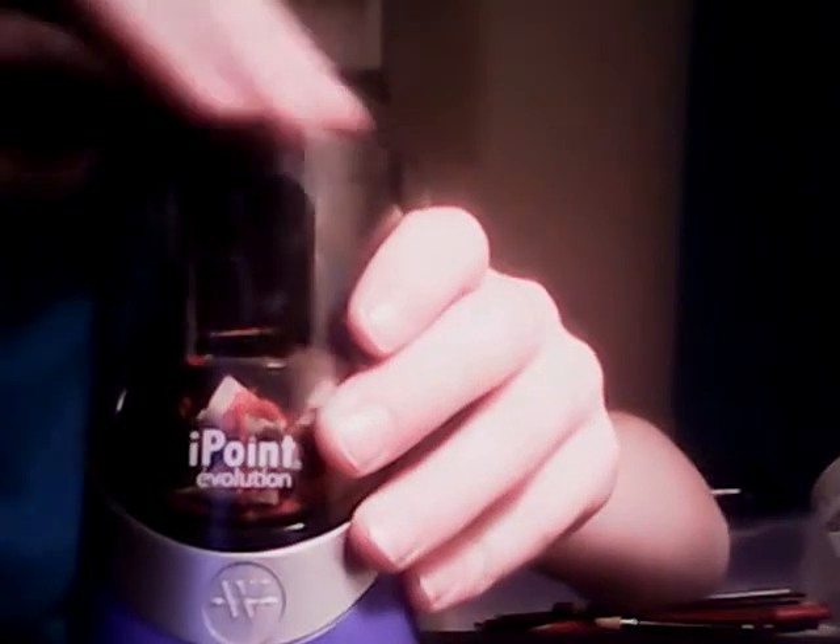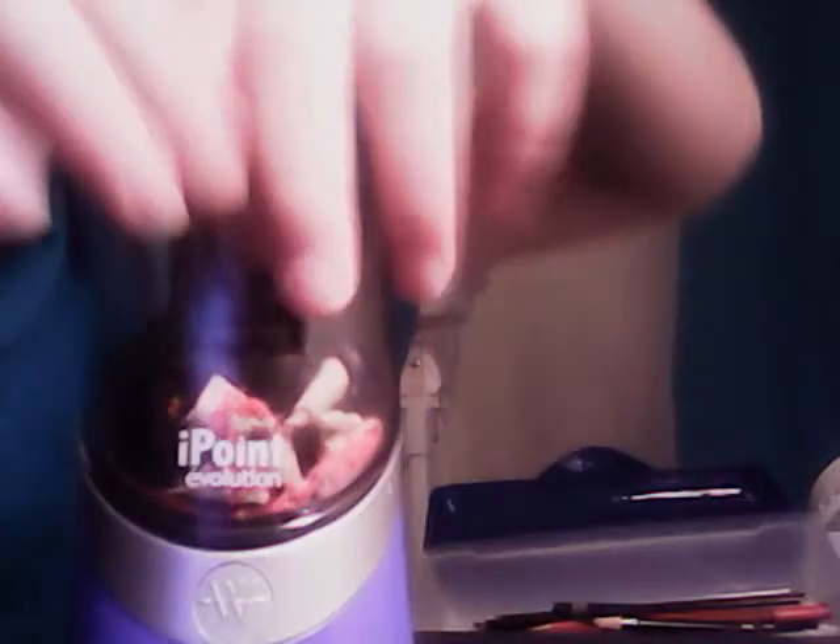I'll show you how to access the blade. Turn it this way, or if it's locked, turn it the other way to the middle, and you pull it off. Then you pull this off, and then you can just empty the shavings like that.